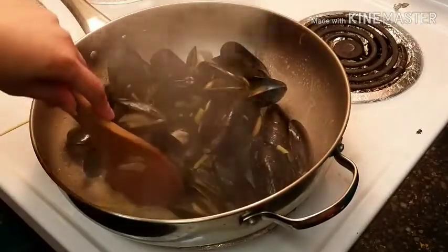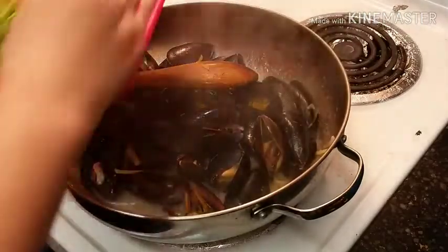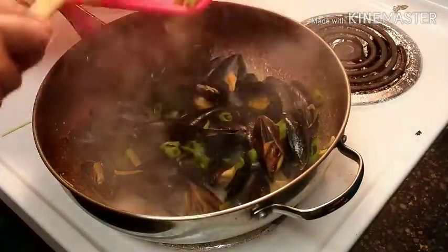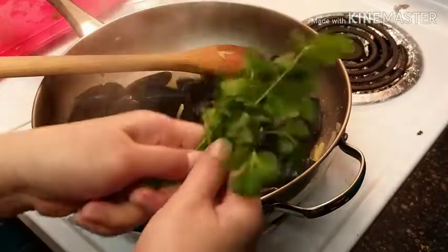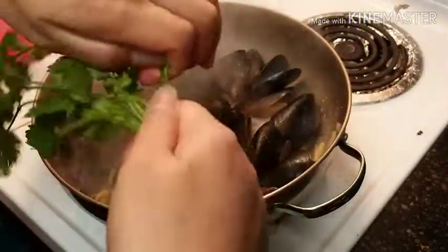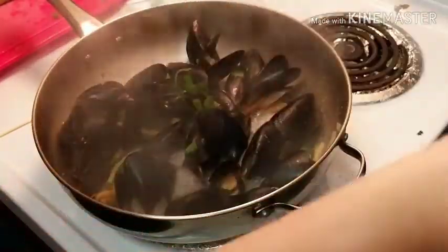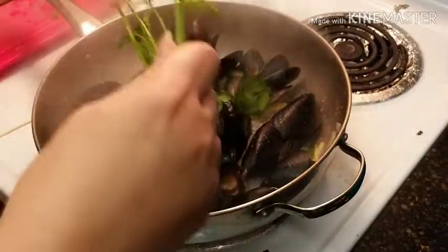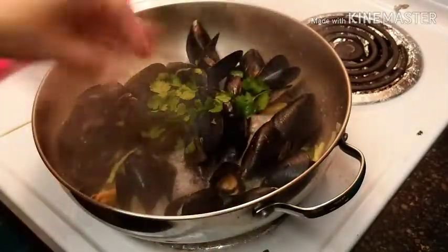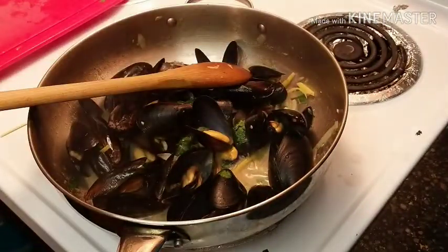They will automatically pop open, then you can taste for flavor. Now you can add your green onions and the cilantro. If you guys don't have cilantro, you can use green onions. It's done — it's a 10-minute recipe! Look at that, this looks great. Bye bye for now, thank you for watching!